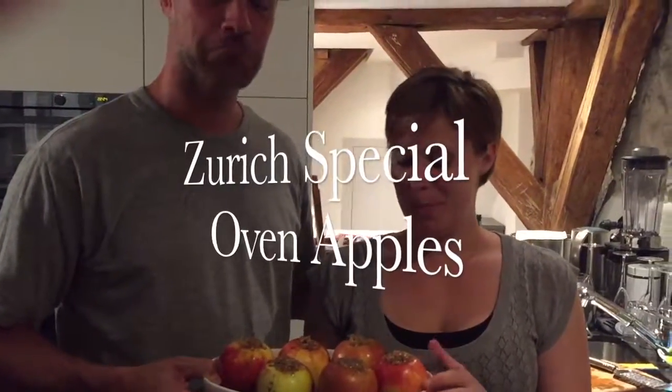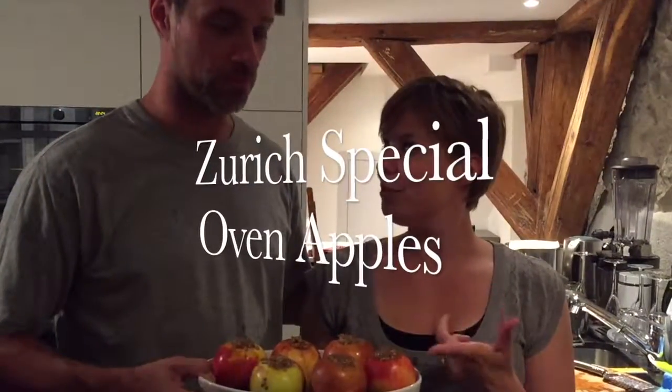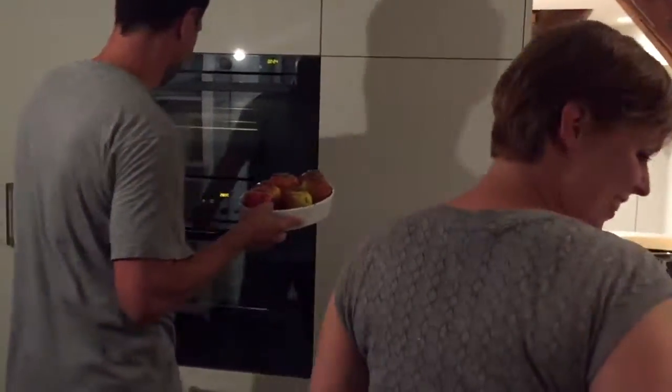This is Bratapfel with Mandelfüllung, with Zitronen and Zucker and a Zitronen-Zuckerwasser sauce. I will translate and you get the recipe. It's very yummy. It goes into the oven now — 200 degrees. Let's go.